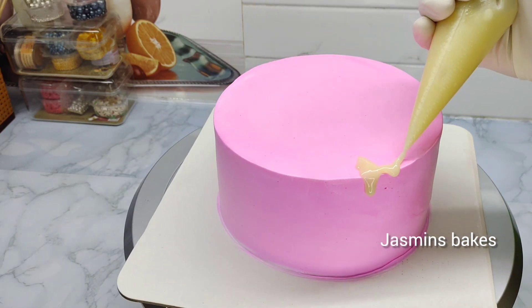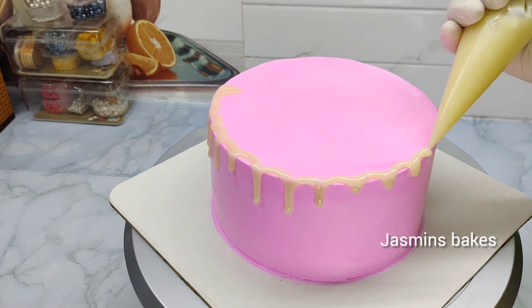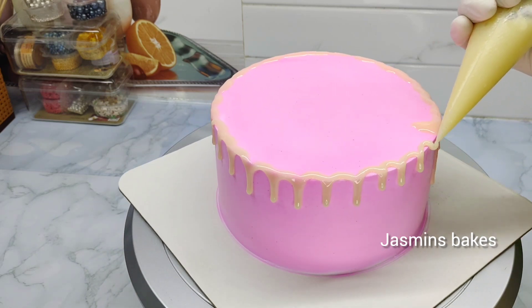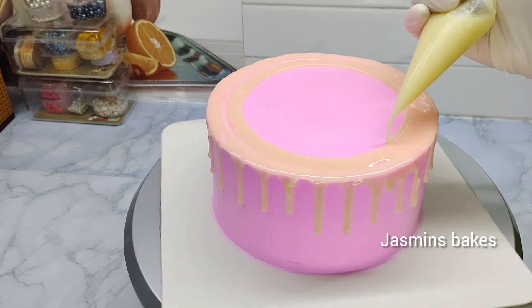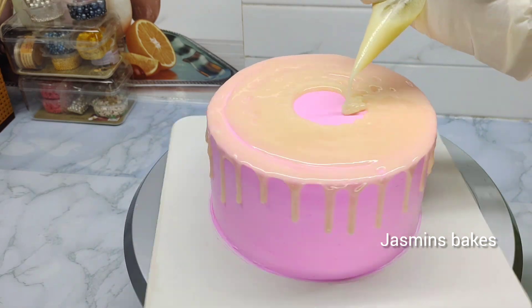This is a white chocolate ganache. In this video, it will drip on the side of the cake. This is the same ganache — this is the top of the cake. When you are done, you will pick the white chocolate.